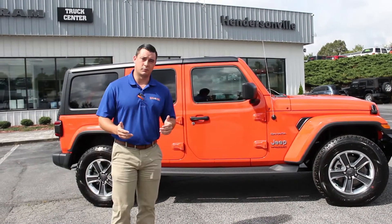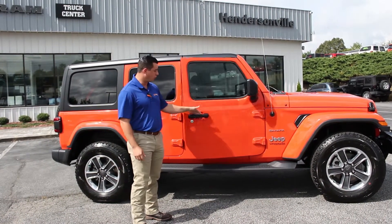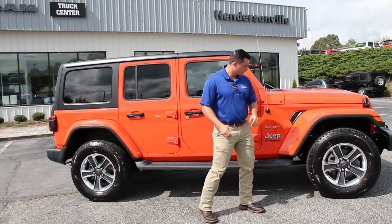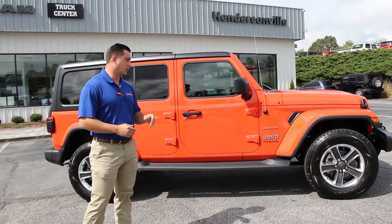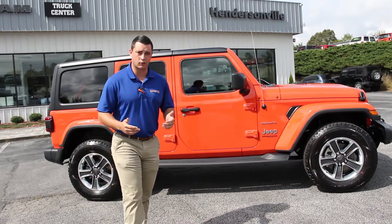There's a lot of new features in the body style. Everything from the new door handles where they will pull instead of a push motion. You also have active air vents in it as well. One of the new things they've done with all the new Jeep Wranglers is they've actually added a feature where you can run a set of 35 inch tires on the vehicle stock without having to put any kind of a lift kit on it.